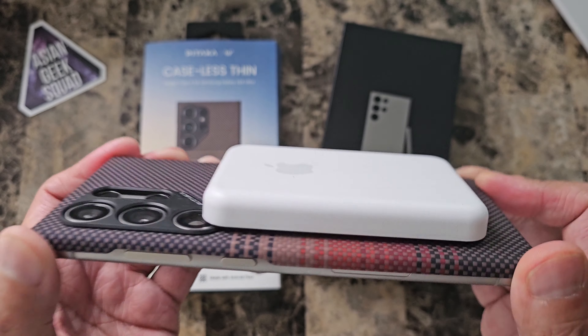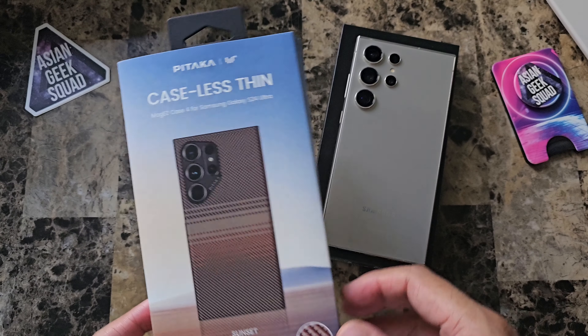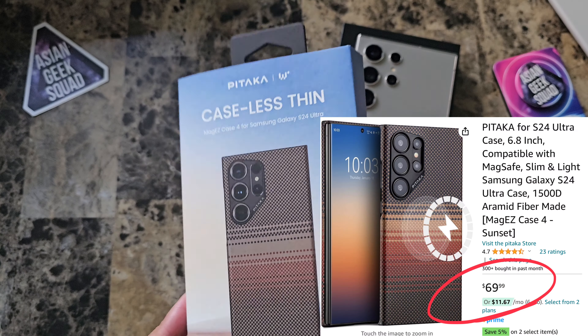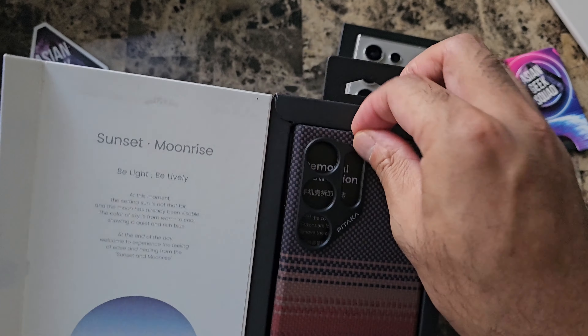Aloha everyone, Max with Asian Geek Squad. Today, a quick review of the Pitaka MagEasy Case 4 for the Samsung Galaxy S24 Ultra. This case retails for $70. Links in the description below to support our channel.